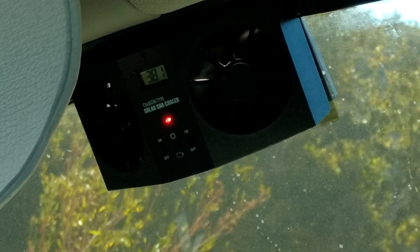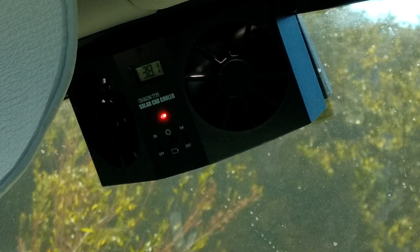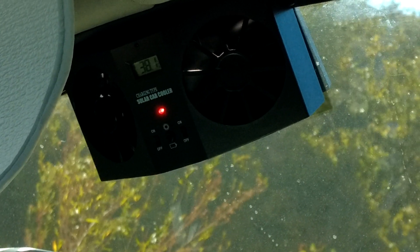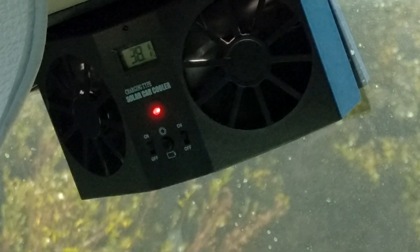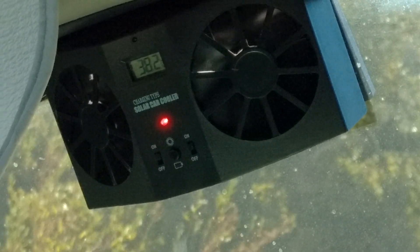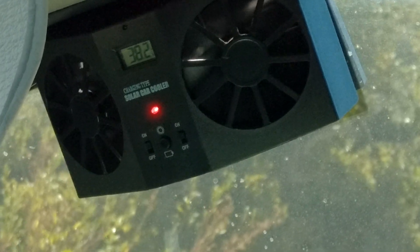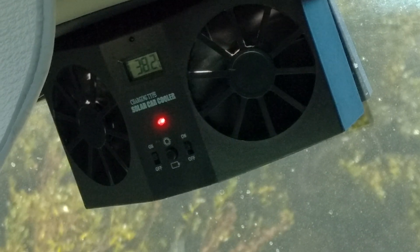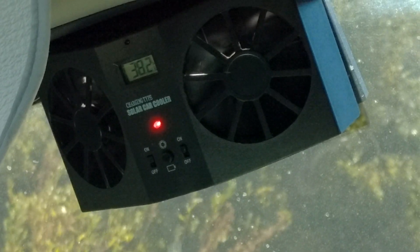Today I'm going to show you the solar car cooler. This is a solar fan that runs off of a built-in battery and is also solar powered. You can keep it in the sun for a couple hours and charge up the battery for when you're not in the sun.